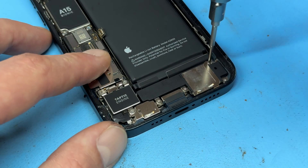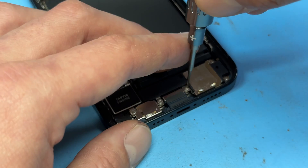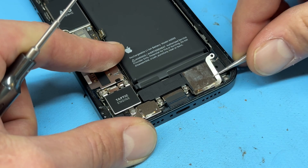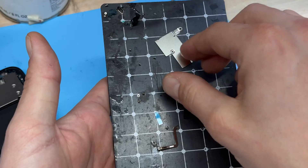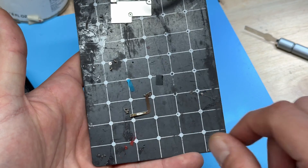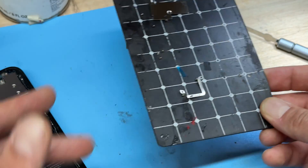Start off by removing the two crosshead screws that hold down the little metal bracket on the loudspeaker, then using tweezers lift that bracket off. As a side note, I'm using a magnetic mat — it looks pretty messy right now, but if you remove the screws and lay them out next to where they're going to go, it helps you stay organized when reinstalling.